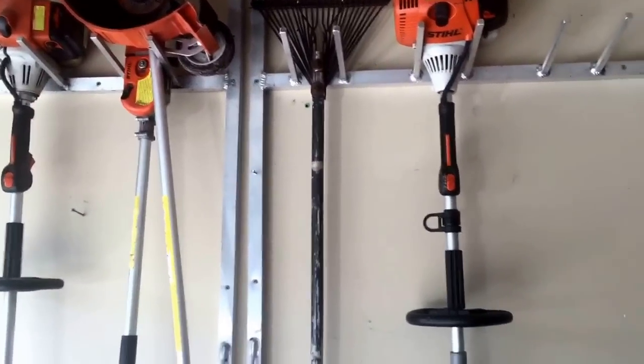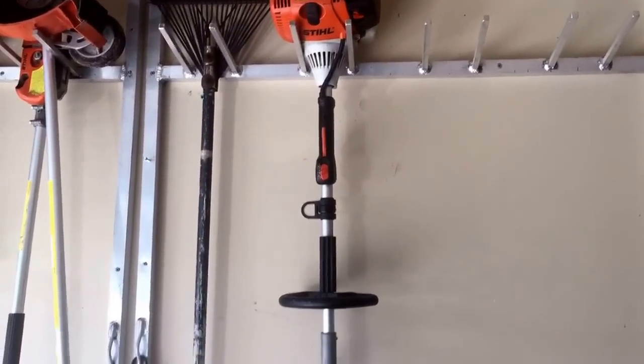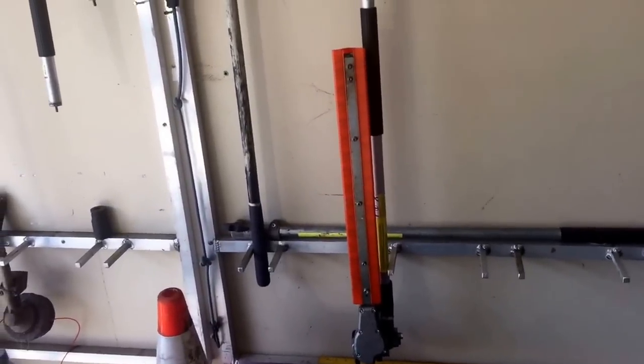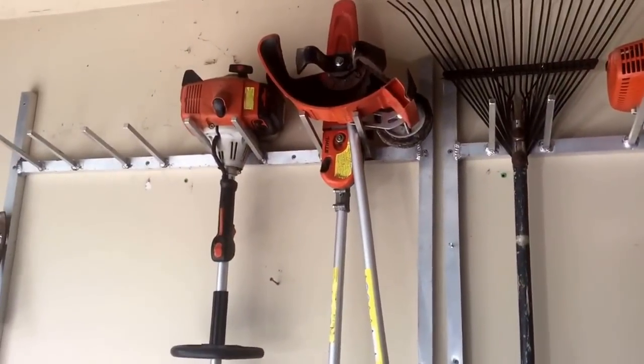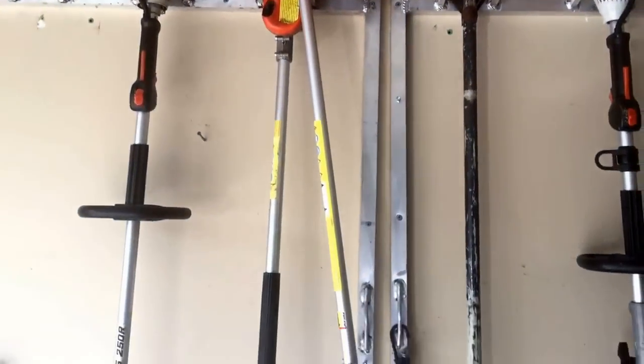In the garage I have the STIHL 110 combi system. It's got the articulating hedge trimmer, and I've also had the bed edging attachment and the chainsaw.